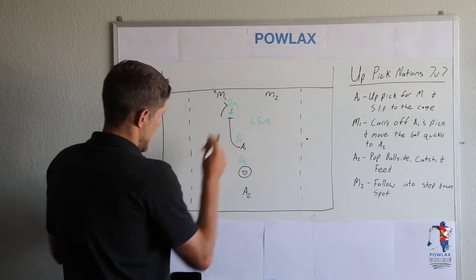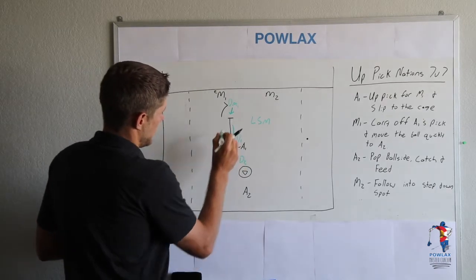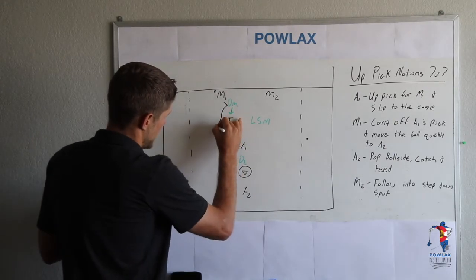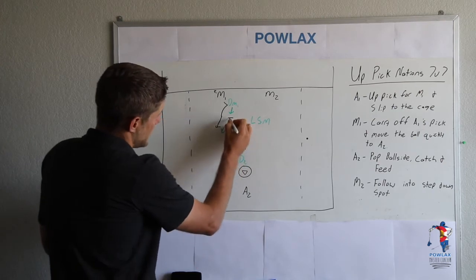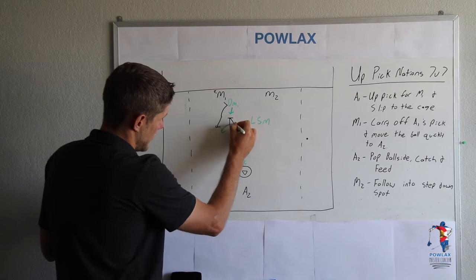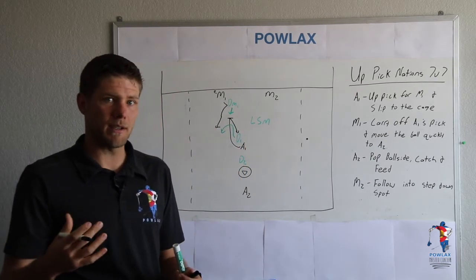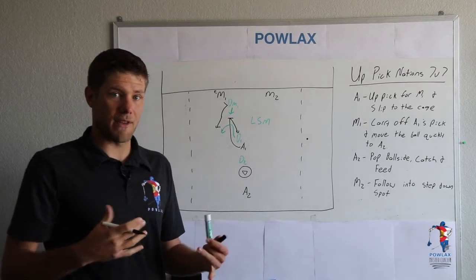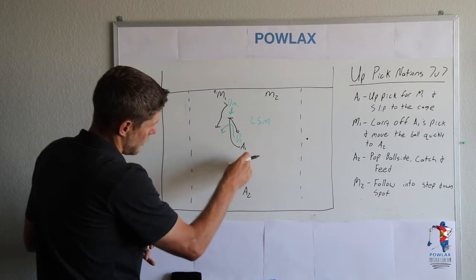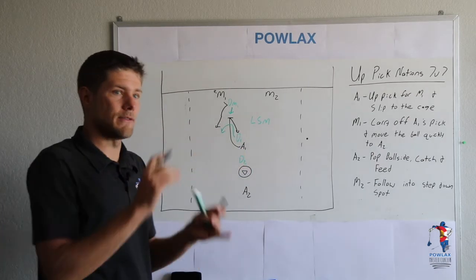So I'll show you exactly how that looks. If D1 comes up with A1 and then decides to switch to M1 who is coming down the side, A1 is now closer to the goal than DM1, so he is going to slip. For the most part you don't even actually have to set the pick — you can just stand there and slip early, because if D1 gets out of the way we're opening up the alley that we want for our inside feed.